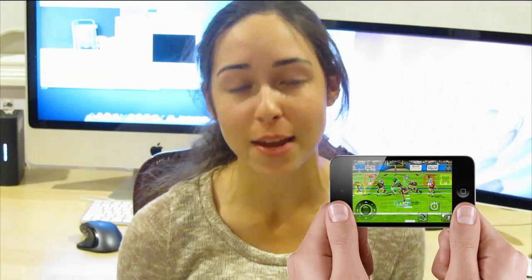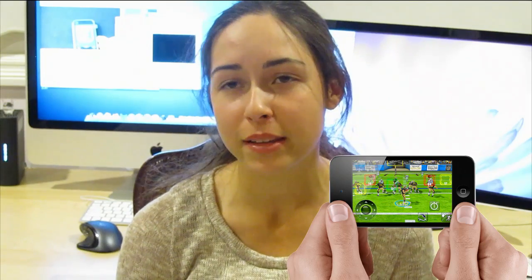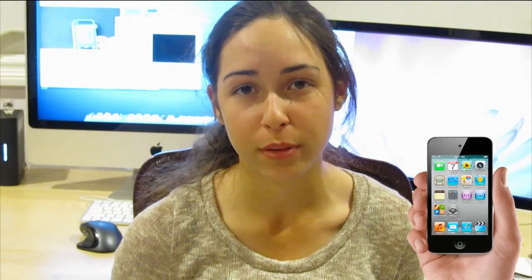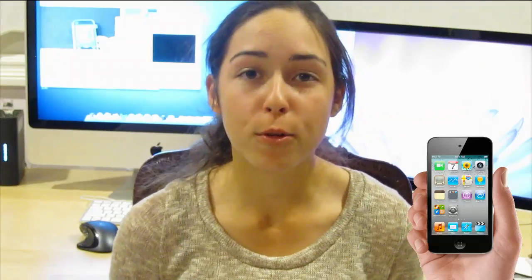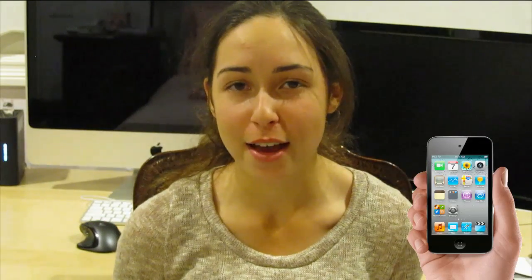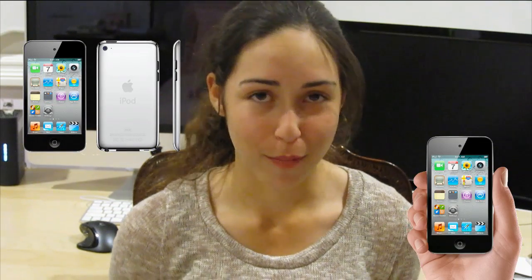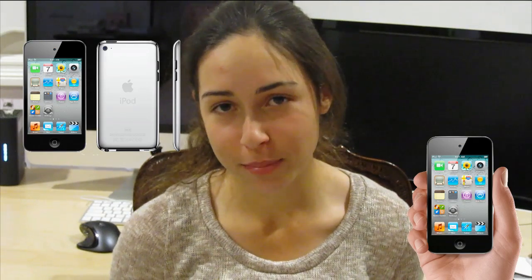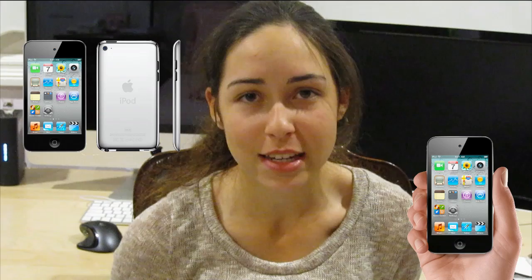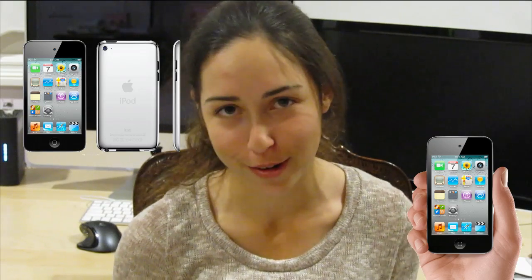You've got tons of applications to choose from in the App Store — it's a gaming device with lots of games available. It also has Nike+ iPod support so you can exercise with it, although it would be a little clunky unless you put it around your arm. The battery life is great at 40 hours of audio playback and 7 hours of video, though realistically most people will be playing games, using apps, and browsing the internet, which will use up battery faster. The iPod Touch is definitely popular with younger people because of all the games, features, and camera. And for those of you who aren't on AT&T and really want an iPhone, the iPod Touch is probably as close as you're going to get.